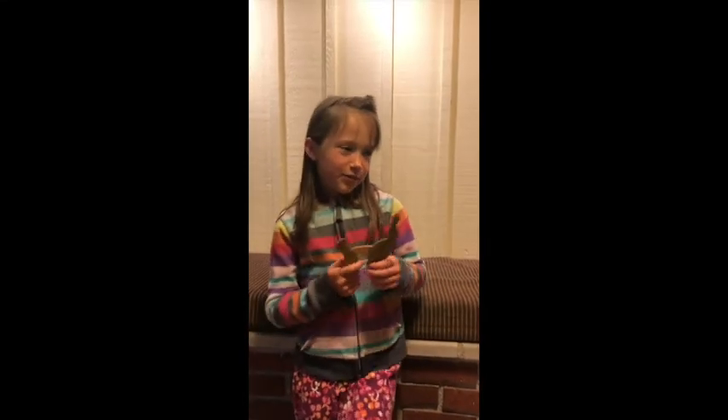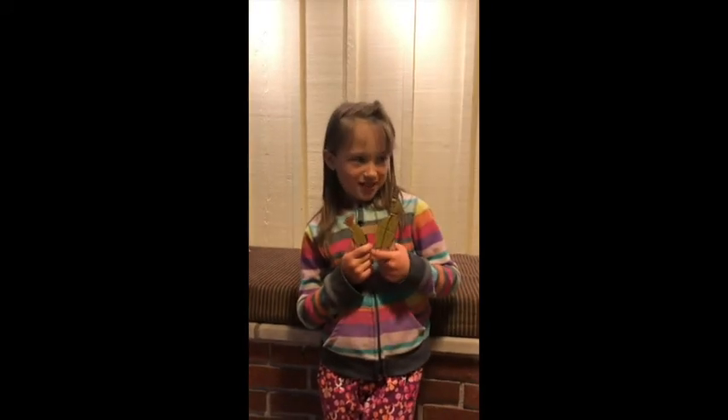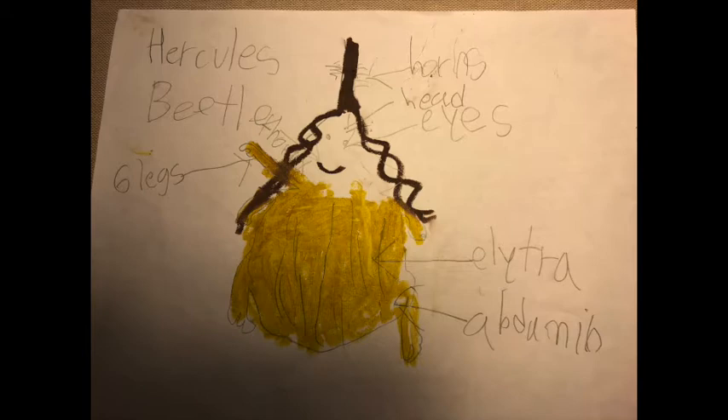Hello class, my insect is a Hercules beetle and I wanted to do a fun video that I think you will find quite interesting. The parts of the Hercules beetle's body — or Herma, which is the character I'm using to describe it to make it a little more fun.